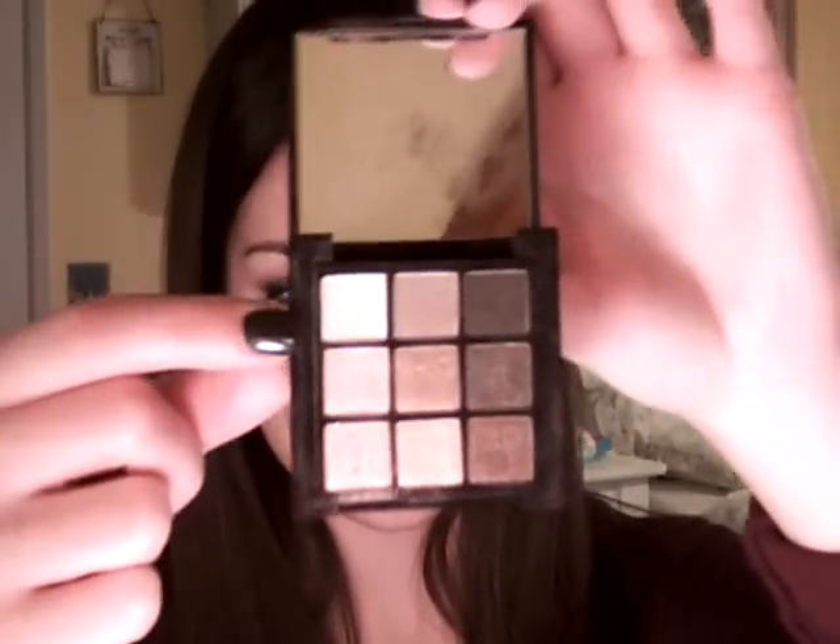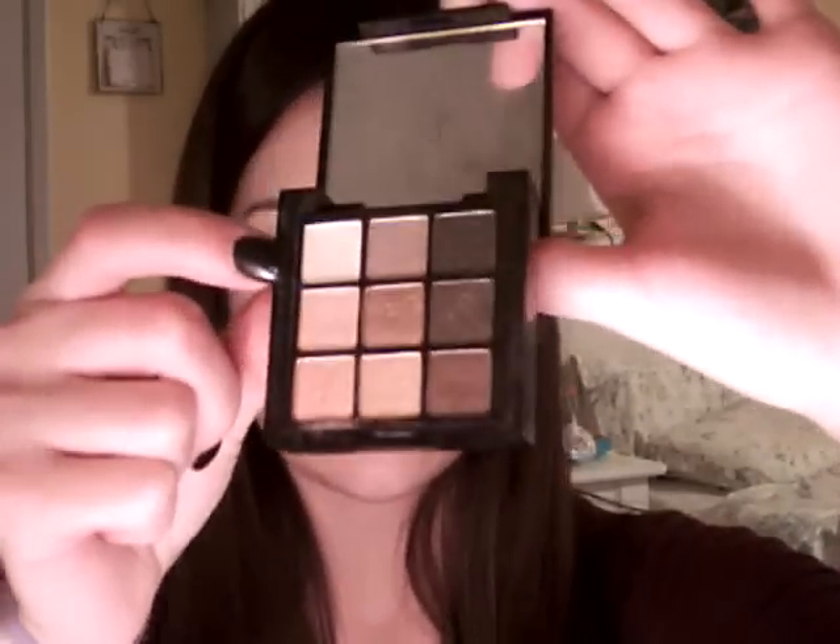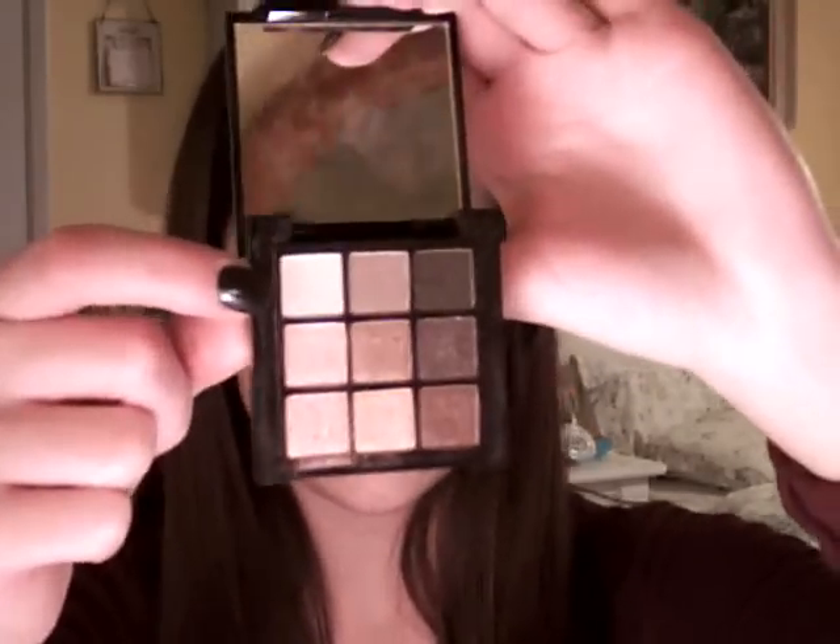And then from the NYX Nude on Nude Natural Palette, I use this dark matte brown as my crease color. And then for my highlight and in my inner corner, I use this right here — none of these have names in this palette, but it's a sort of creamy, matte white color.